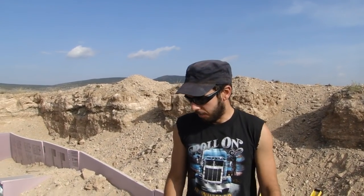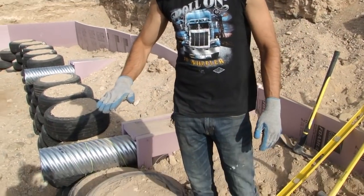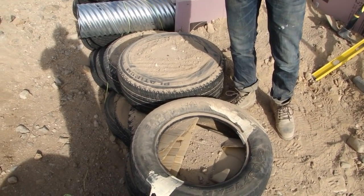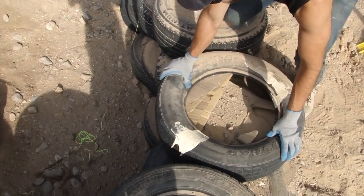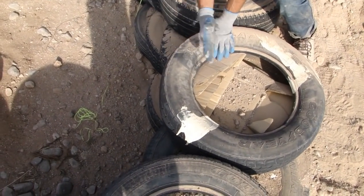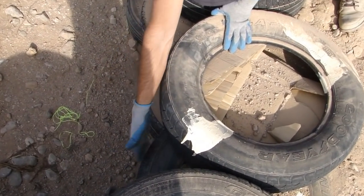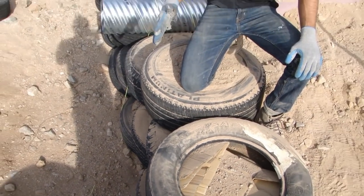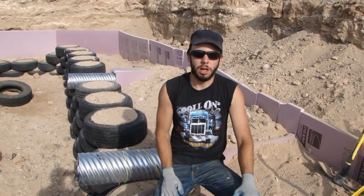I'm going to describe step by step, from start to finish, how to pound a tire as part of a tire wall. The first step is your layout. As you come up in your tire wall, you want to be an inch and a half back from the previous course of tires. This tire right here is set an inch and a half back from the front of these tires. The reason for that is so that the tire wall will lean back into the berm, helping with the stability of the tire wall.